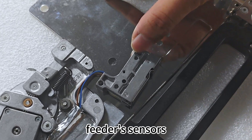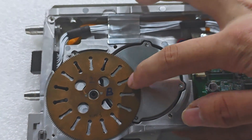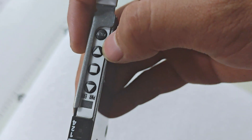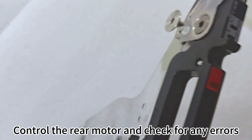The feeder sensors function is to sense the gear in front of them. The feeder buttons control forward and backward movement. The square button in the middle is for resetting, and it also controls the rear motor and checks for any errors.